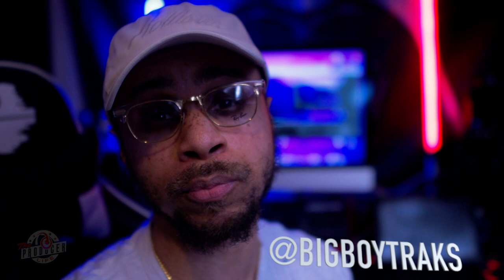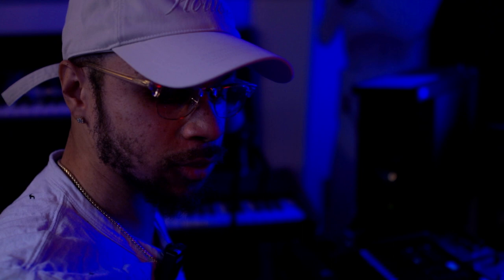What's good, Producer Life family, and welcome back to the channel. I'm your man Big Boy Trax, and welcome to another episode of The Producers Life. Today we're doing a 90s R&B type beat — this one's going to be a mixture of H-Town mixed with some Jodeci. I'm gonna try to keep it as dope as possible. I hope y'all enjoy this, so sit back and relax and let's jump into it.